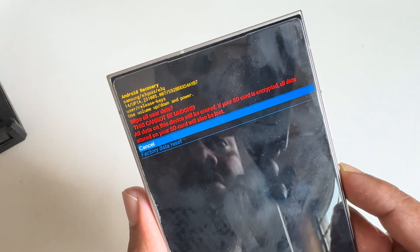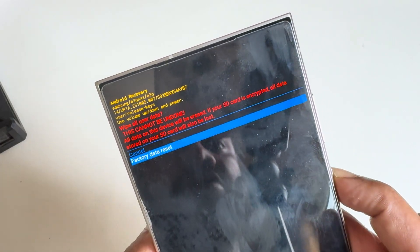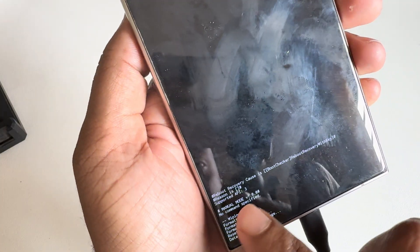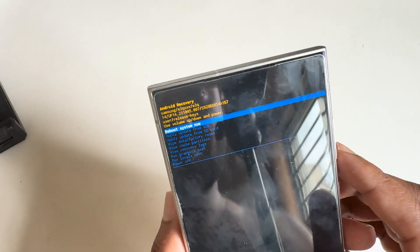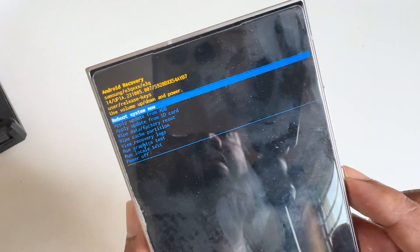Press this button to confirm. Now go to factory data reset and press this button. Your phone's data wipe is complete. Now go back and reboot system — press this option.